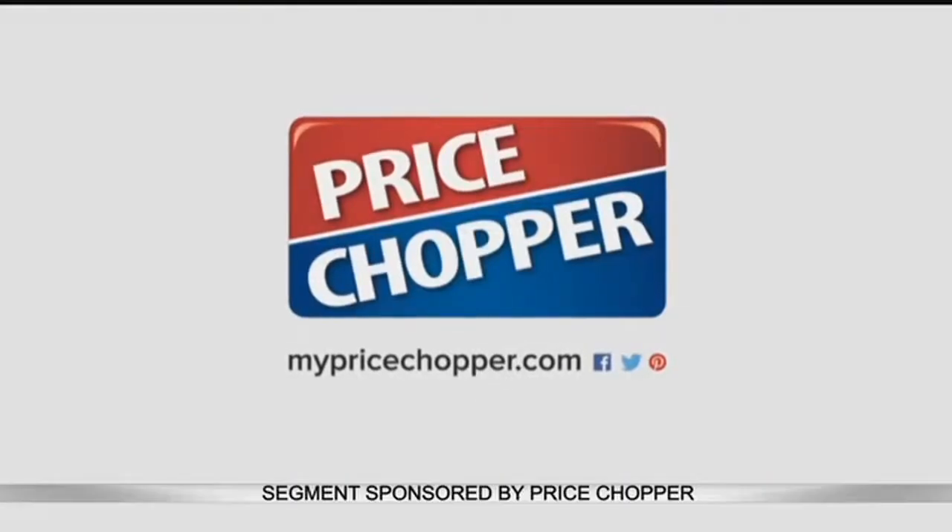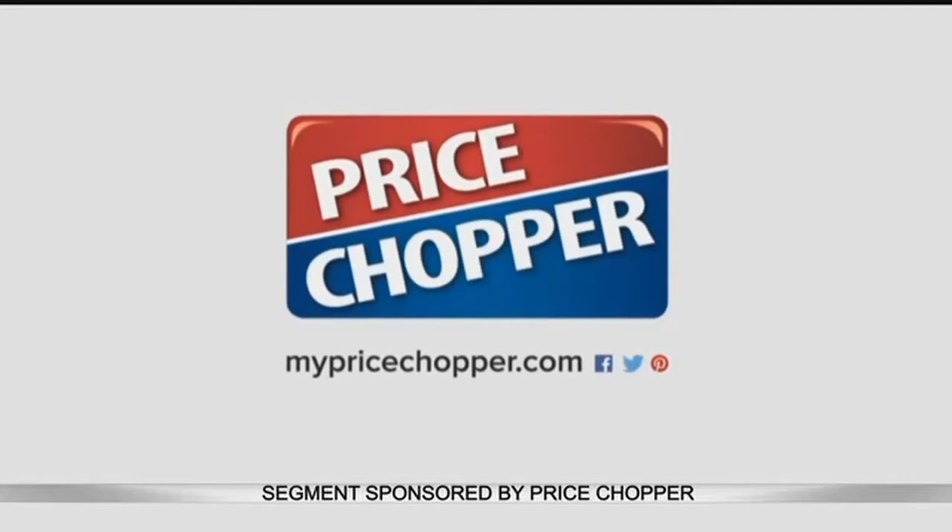Ashley Barnes, thank you very much with Price Chopper. For more great ideas and fresh dish recipes, visit mypricechopper.com. You can also find demo videos and get that extra how-to help.